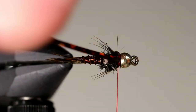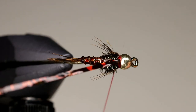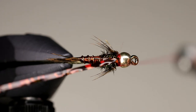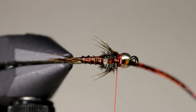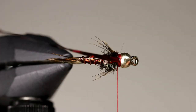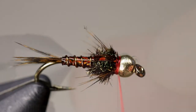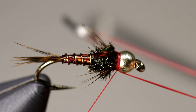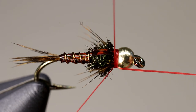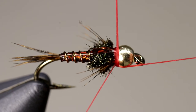After placing a couple of wraps on top of the tinsel, place a couple of wraps in front of it as well, locking it into place. Using the same method as we did with the Coque de Leon, trim your tinsel with a little piece remaining. When you whip finish the fly, make sure the wraps fall in front of the tinsel and fold it back. This simple step will add to the durability of the fly, preventing the slippery material from being pulled out.